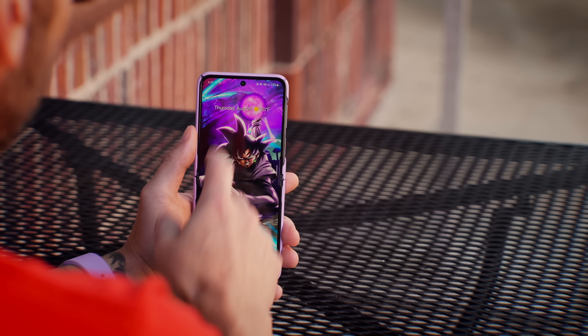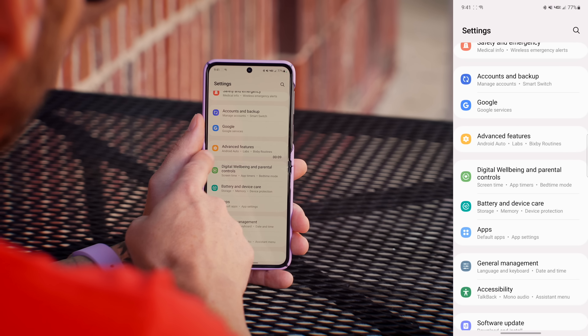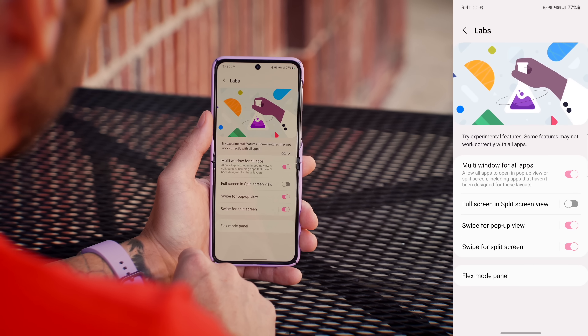There's a lot of other things this camera can do in terms of software features and capabilities. Make sure to stay tuned for my dedicated camera tips and tricks video for the Flip 4 as well as the Fold 4. Since this is a foldable phone, there are quite a few settings under advanced features and the lab section. Let's go over those now.